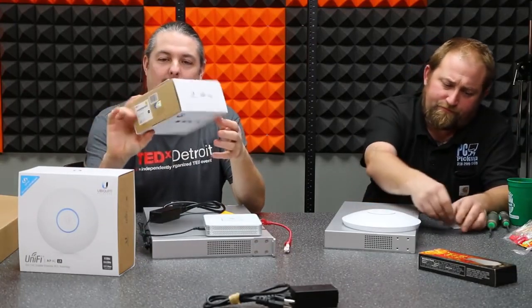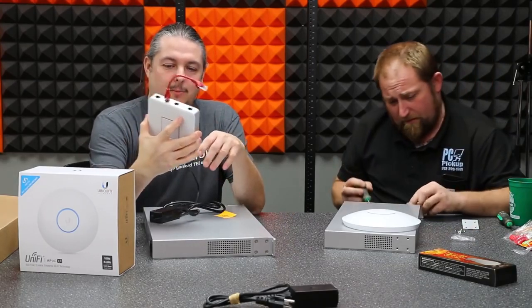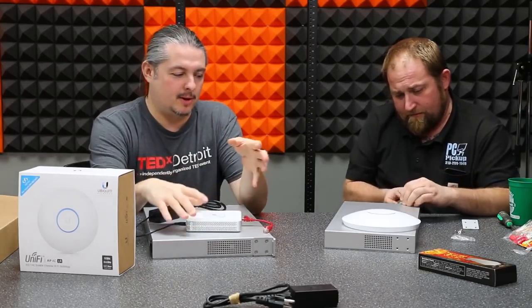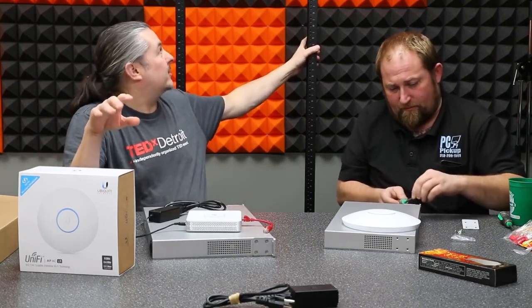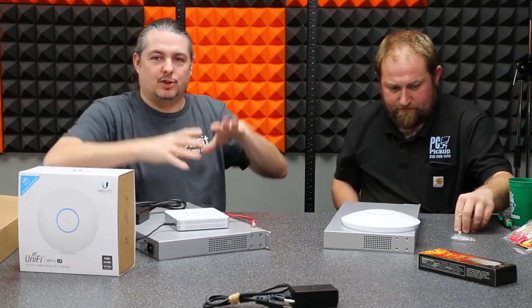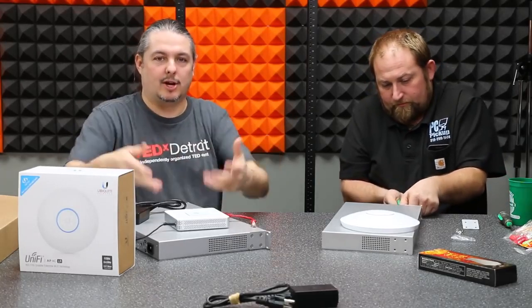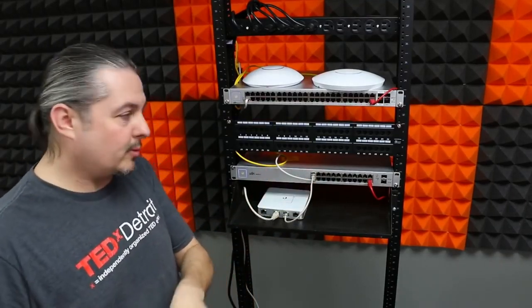All this networking gear is actually going somewhere, and before it gets deployed we decided to do an in-depth video on the UniFi system. We're going to build it all out, mount it, and plug everything in. We'll show how it mounts, how it works, and give a detailed overview — covering the physical setup, a network map, and then how to deploy a UniFi network.